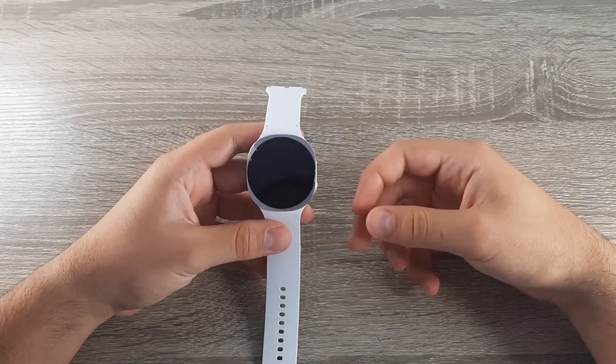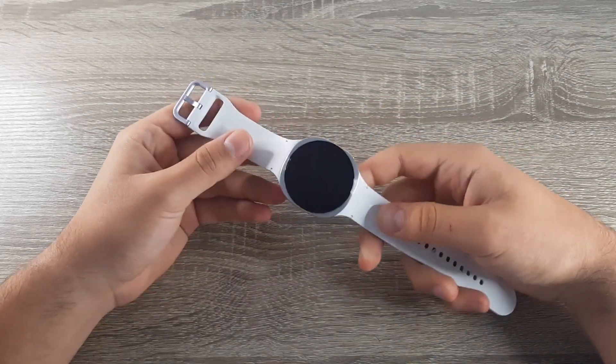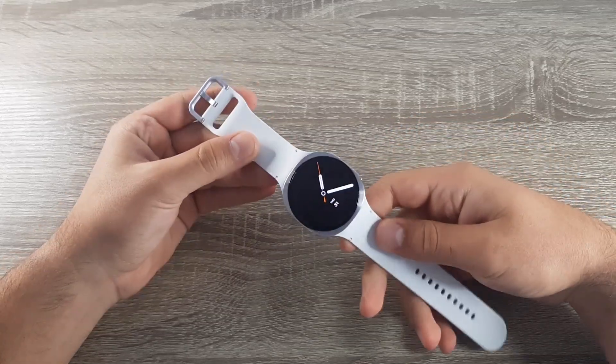Hi guys and welcome back to the GSM ABC YouTube channel. In this video I will show you how to do a hard reset on the Samsung Galaxy Watch 8.